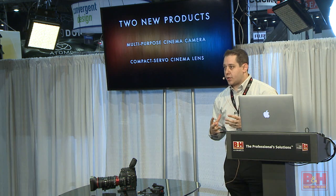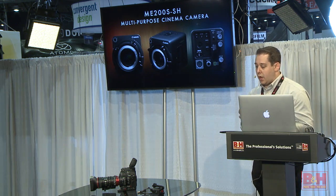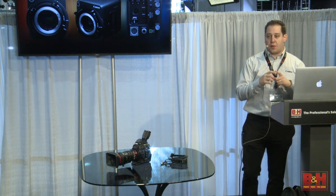Both are really valuable for certain types of production, especially the lens. The first one I want to talk about is this new multipurpose camera. You may have seen this product before — it's the kind of little brother to our ME20, which is our low-light camera. Everyone knows it as our 4 million ISO camera. But essentially it's a full-frame cinema camera. The new ME200S-SH has the exact same body but with our C100 Mark II sensor inside, giving it a Super 35 size sensor.